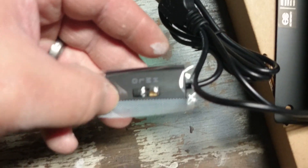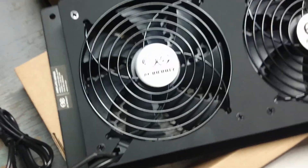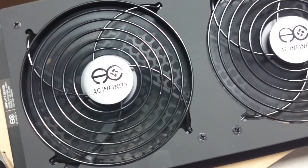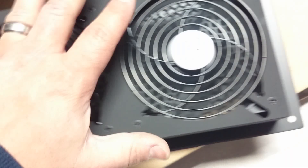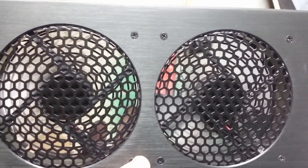We got power. There's a little speed switch here — it's off, low, medium, and high. It seems like it's currently set to blow air out towards me.